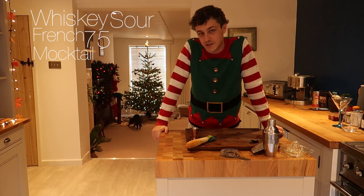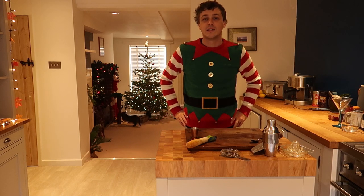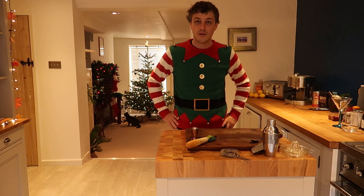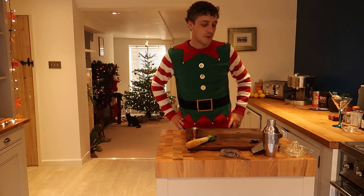They're Christmassy because I've put a very slight twist on them. Hopefully these will be easy to follow. I'll put all the ingredients and everything you need in the description of the video, so I'm just going to show you the method and might give you some prompts along the way. Let's see how it goes.